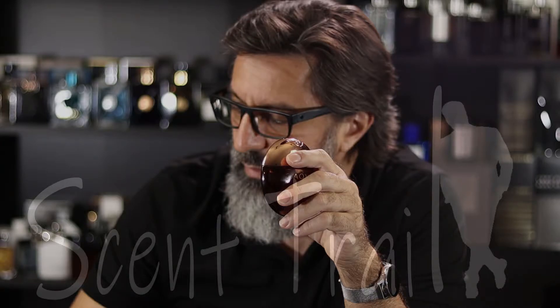In this video I'll share some tips on how you can make your fragrance last longer. Hi, it's Peter from Scent Trail. On this channel we talk about fragrances, so if you love fragrances or just want to smell great, consider subscribing.